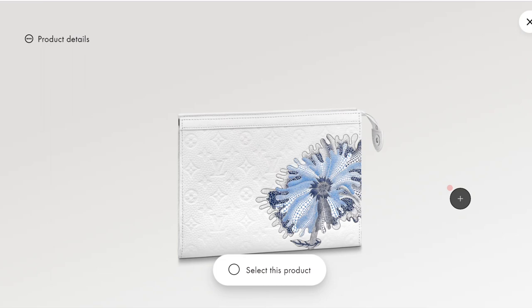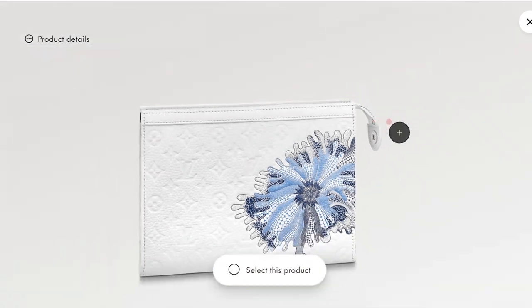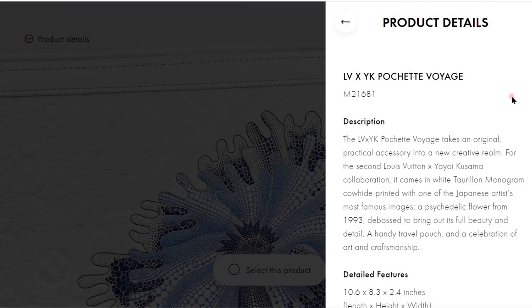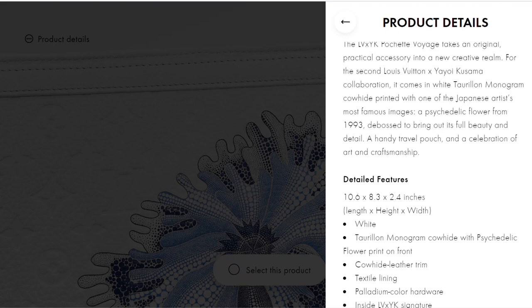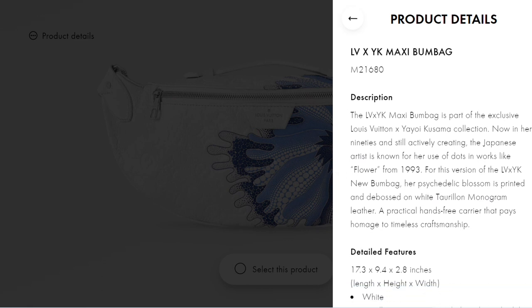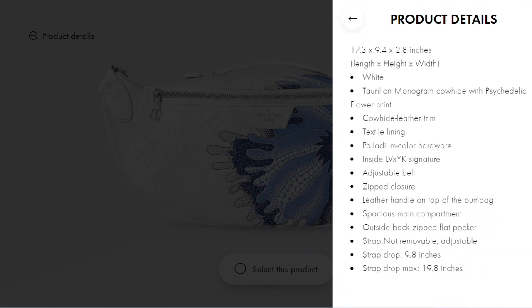The Pochette Voyage in this colorway is priced quite a bit higher at $1,790. I do think it's a very versatile piece, and it's relatively well priced for this collection because the prices for this Kusama collaboration are very, very high — even compared to other special collections Louis Vuitton has released recently. You really need to like these items to get one. I also want to show a close-up of the bum bag because the women's bum bag was discontinued recently and was very popular. This bum bag is $3,500 — really expensive — but if you want one in leather with this blue flower, I think it's a gorgeous choice.